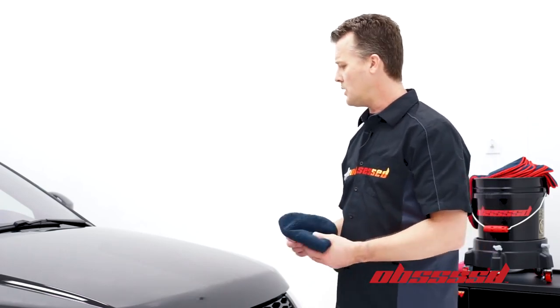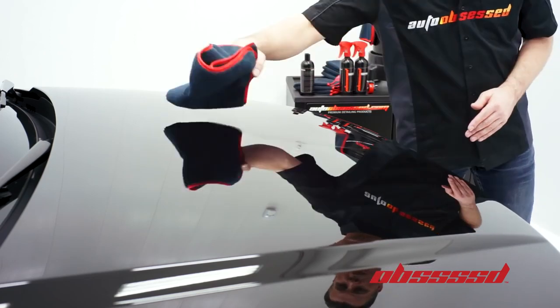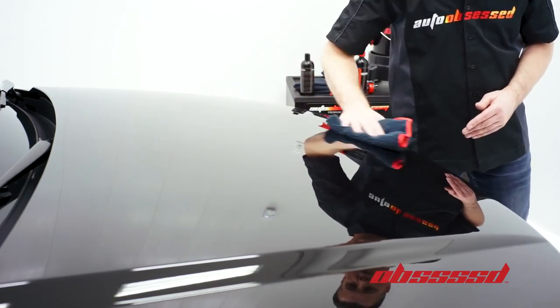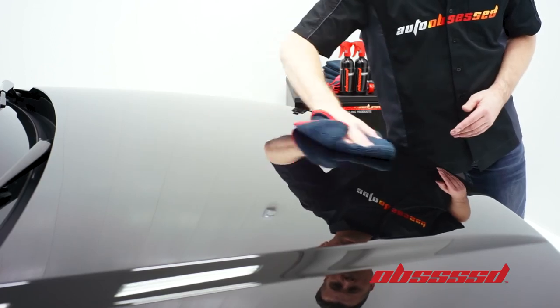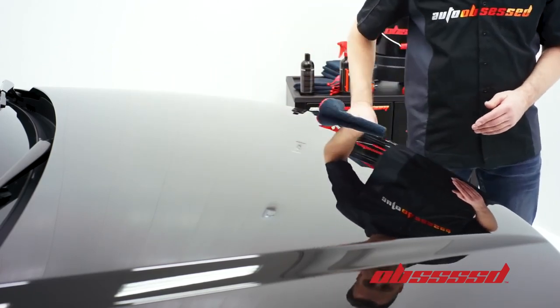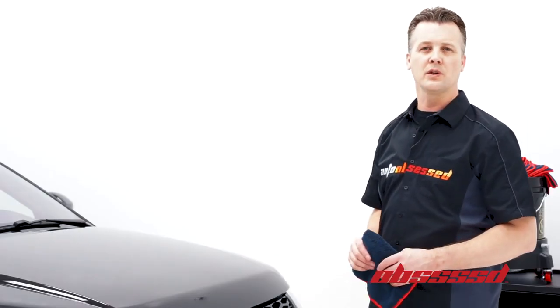Starting out, it's pretty close. Essentially what we're going to do, just flat-handed, is take off the remaining wax residue. Flip it over and continue on until we have everything off, and that's what you're going to do through the full vehicle until it's completed. Thank you for watching.